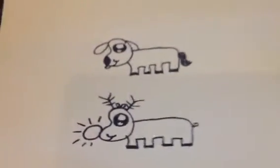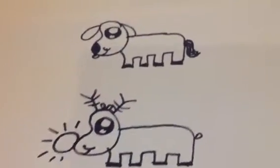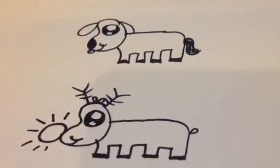Anyway guys, thanks for watching. That was how to draw a cartoon dog, with a surprise. Instead of you reading the description, I'm going to call this video 'How to Draw a Dog with an Extra Surprise.' Alright, anyway guys, thanks for watching and I'll see you all later. Bye!